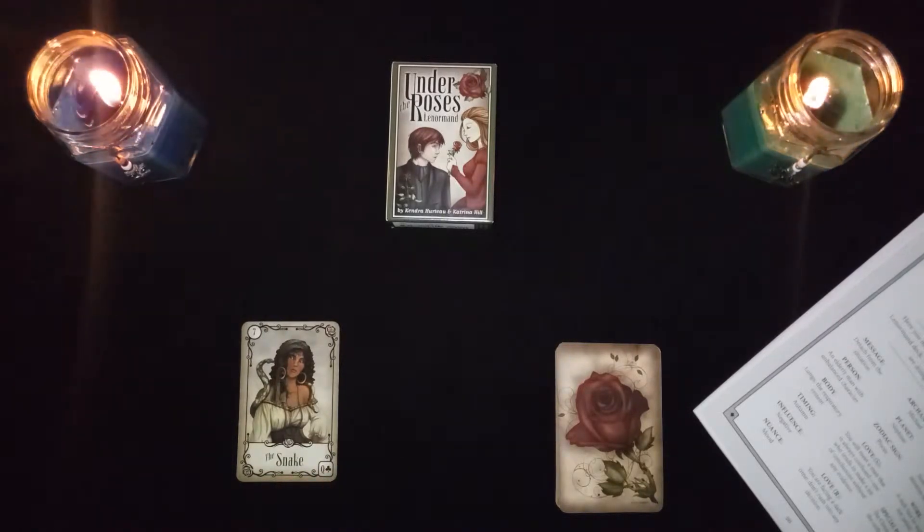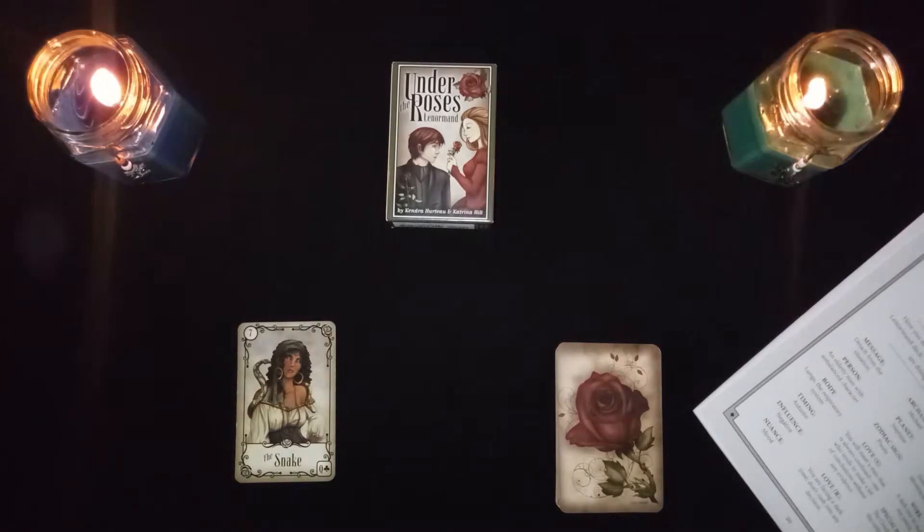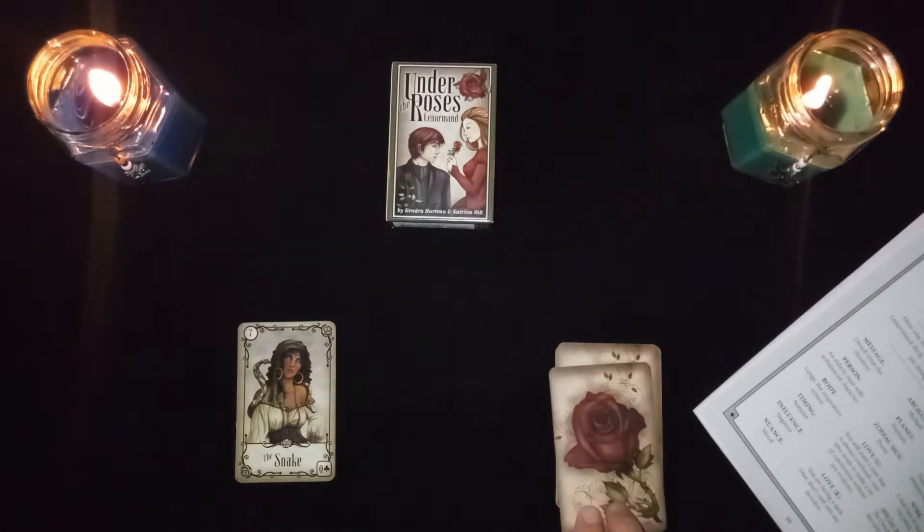This card has a special power, like all the cards do in this book. The special power for the snake card is that the card the head of the snake points to is the one that describes the betrayal and danger. The snake also has the power to compel people and make them its puppet.